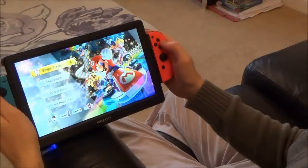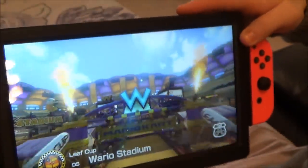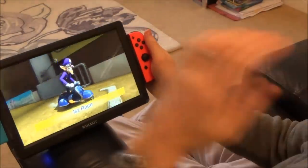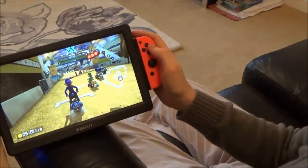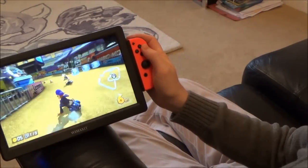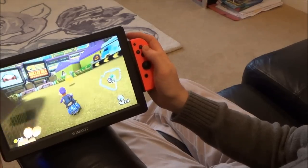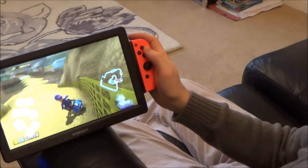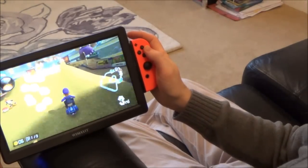Let me show you a bit of Mario Kart. And if you have a look at that it just looks lovely on the bigger screen. This particular game on the Nintendo Switch when it's docked is 1080p at 60 frames per second. I don't think I need to show you much more gameplay because you get the idea that it works well on numerous different systems.